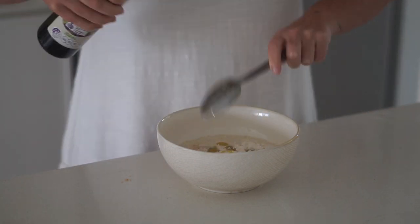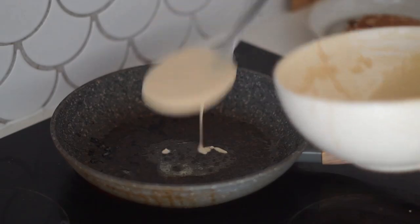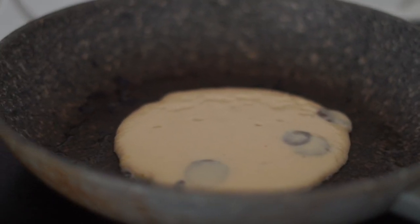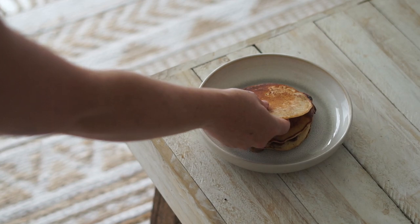I also added some oil and whisked this all together until there were no lumps. Then I added in some vegan choc chips and cooked these over a medium heat with some vegan butter to make sure it didn't stick to the pan. This made about four medium sized pancakes.